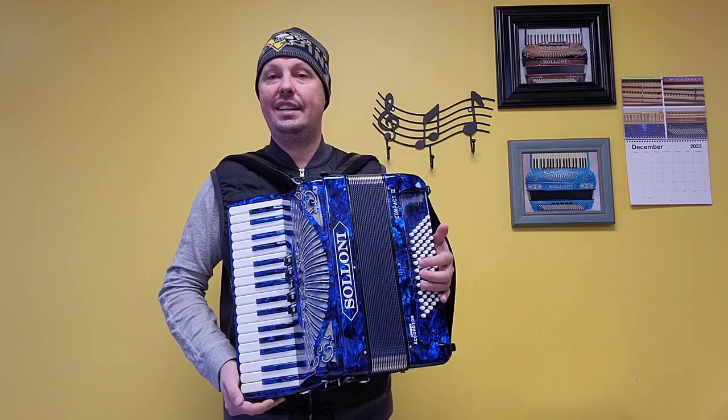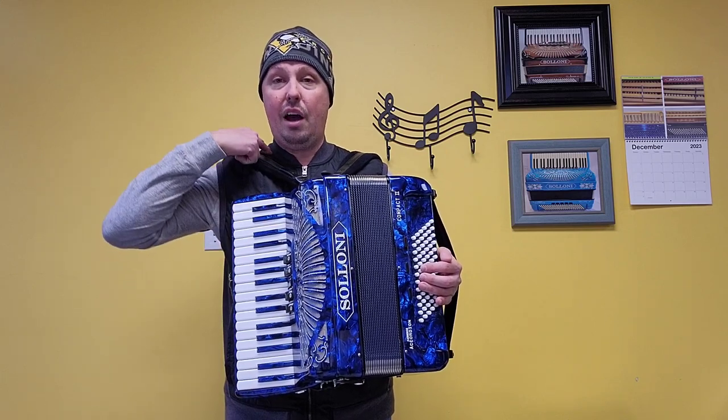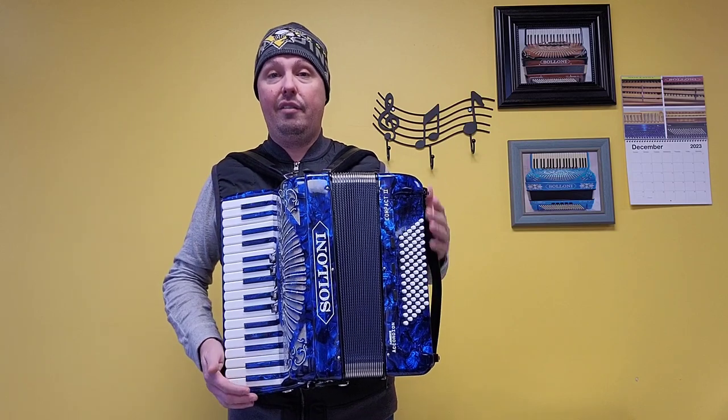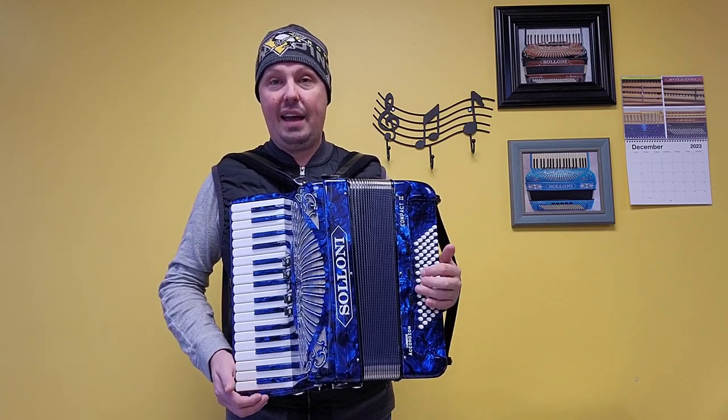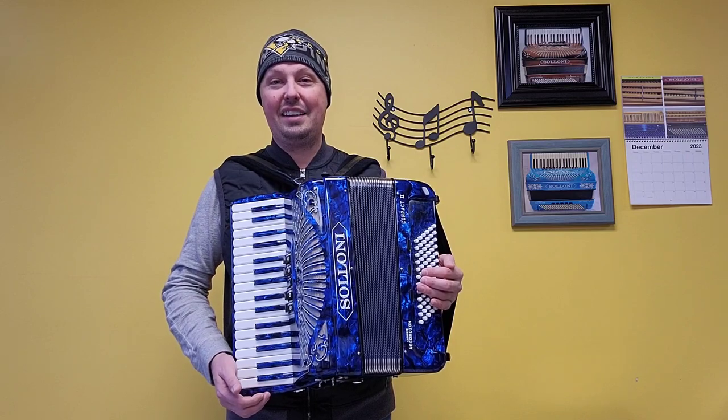Fantastic condition inside and out, fantastic compression. Comes with pre-owned but like-new two and a half inch wide velvet shoulder straps, velvet bass strap, nylon chest pad, and an elegant hard shell carrying case with protective blanket, handle, and wheels.